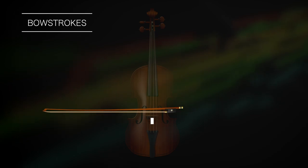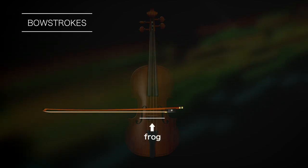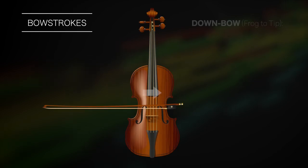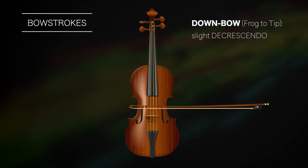As a general rule, bowing near the frog, the handle of the bow, results in greater pressure on the string than bowing near the tip, which is much lighter. For this reason, playing a down bow, frog to tip, usually produces a very slight decrescendo.